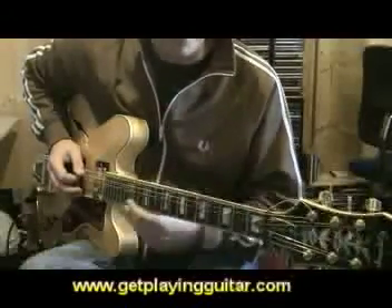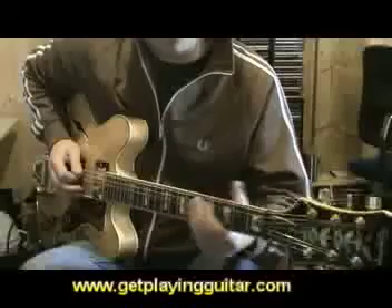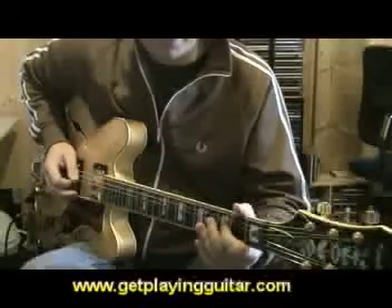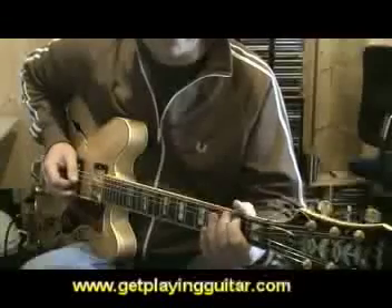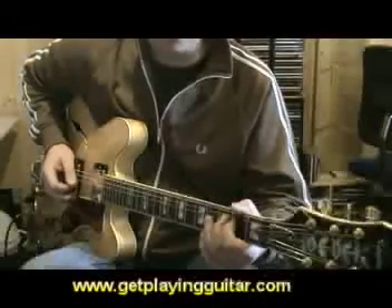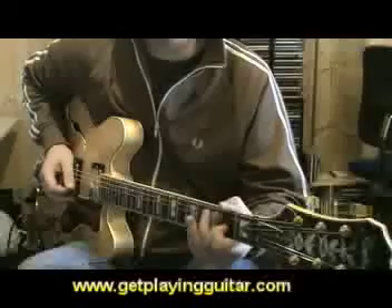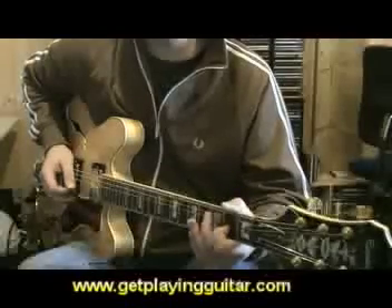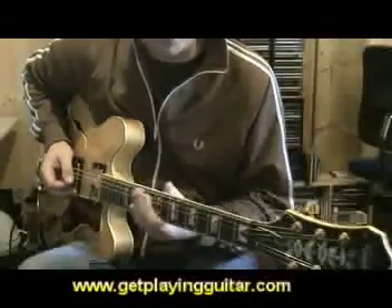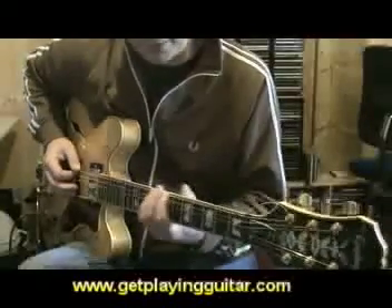If we take a simple A natural minor scale — that's A string open, second fret, then third fret, then D string open, second fret, third fret, D string open, and then second fret. So that's A natural minor two octaves. If we wanted to extend that, it's simply adding more notes. This is a fretted scale but it gives you an idea of what I mean.